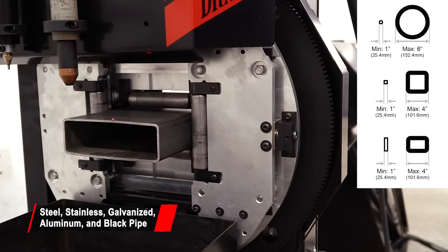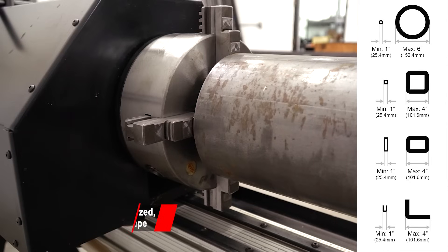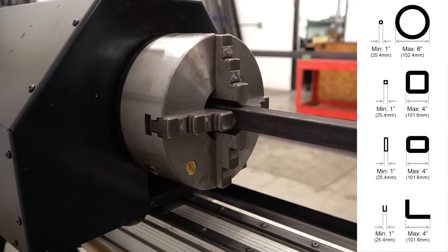The Dragon A400 holds round, square, rectangle, channel, and angle profile materials as shown on the right.